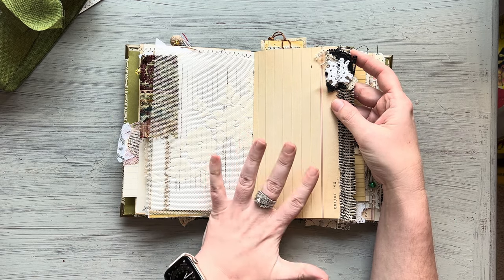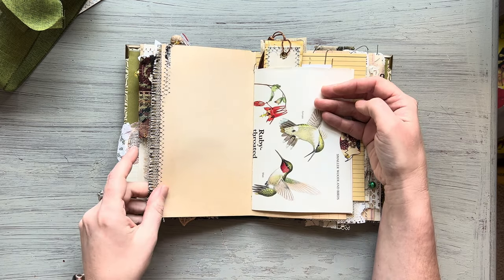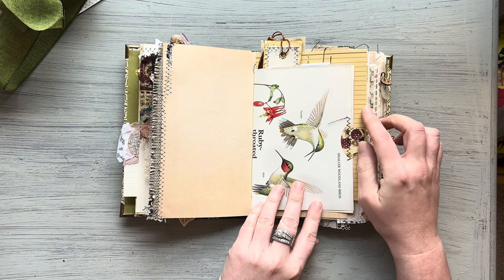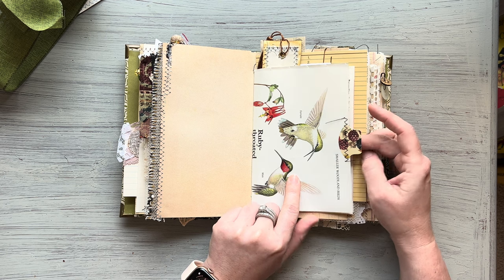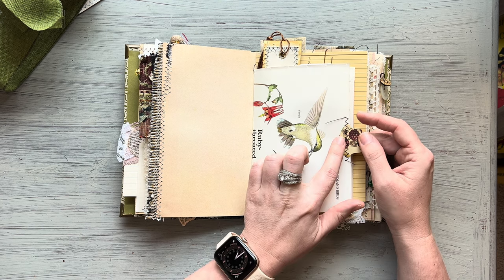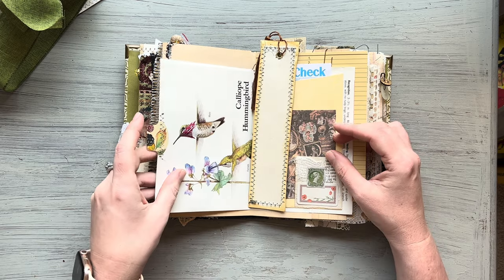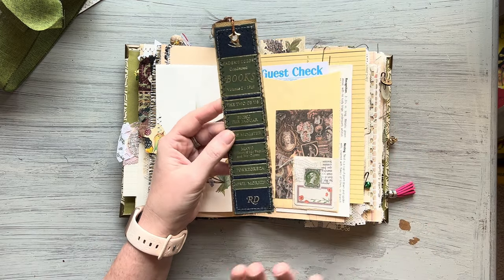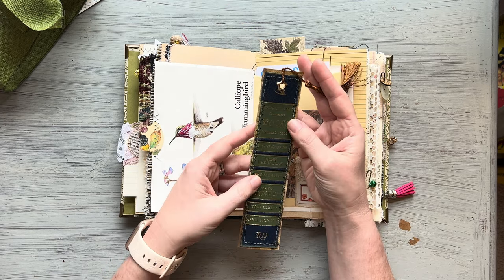This is vintage-looking paper — it's not actually vintage — and I did a little cluster here with some trim. This is a page from a Reader's Digest book about birds, and this is a little whale tail tab. This is from Edith Holden, and I took the spine since I did a new spine on this book and I created a fun bookmark with it.